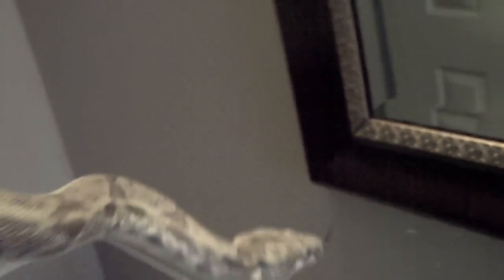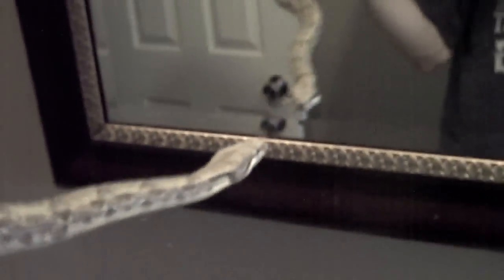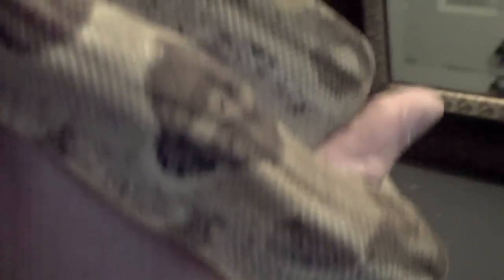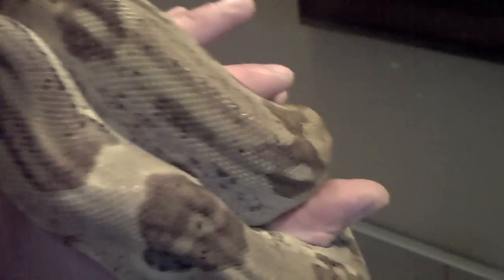Just to show you her pattern — ghost is anerythristic crossed with hypo, so she's got more red pigment and no red pigment at the same time. It's kind of like an oxymoron, but it gives them this ghostly grey kind of coloring. It's still kind of red I guess, but she's definitely ghost.